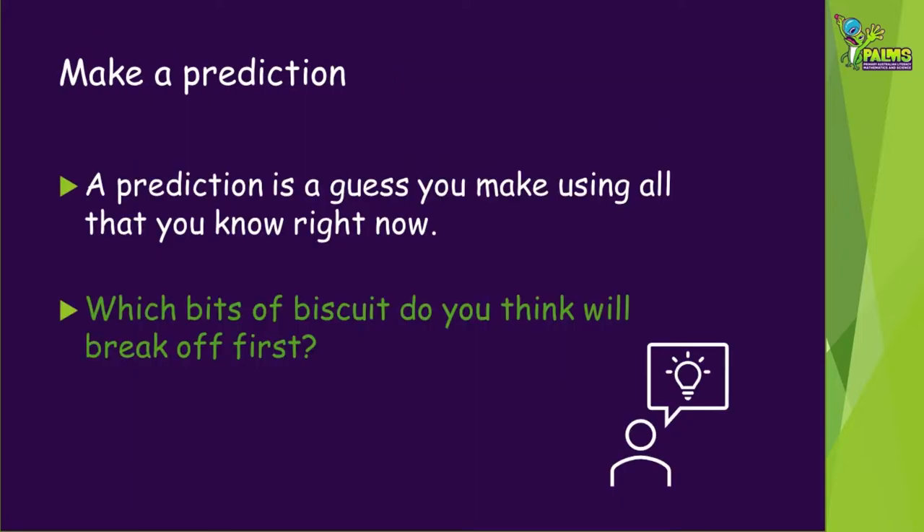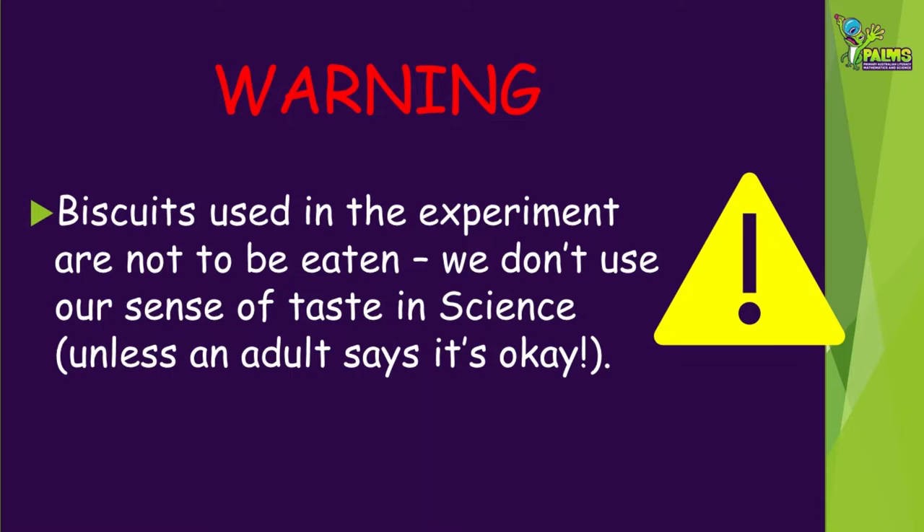Before we start our experiment, you need to make a prediction. What's that? A prediction is an educated guess — a guess you make using everything you know at the moment. You need to predict which bits of biscuit are going to break off first. Even though we're using some yummy materials, we don't use our sense of taste in science most of the time, so we can't eat our results for this one. You might be lucky to have some leftover biscuits you didn't use in the experiment though!